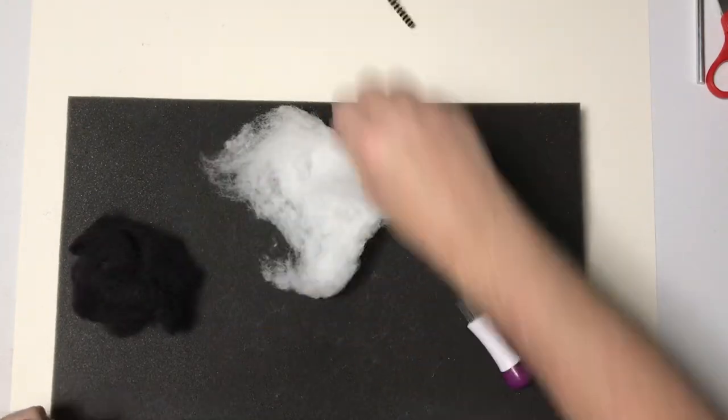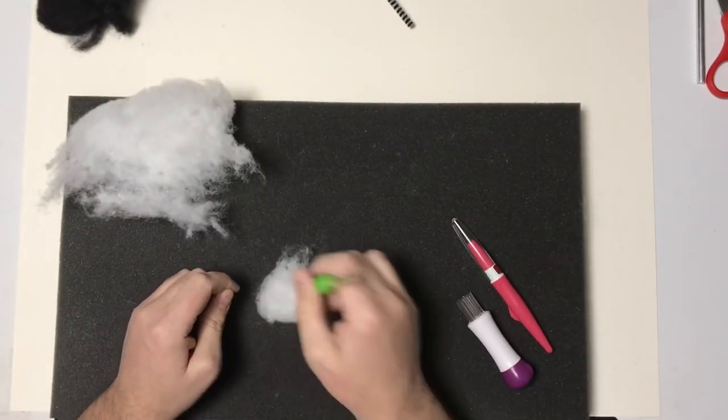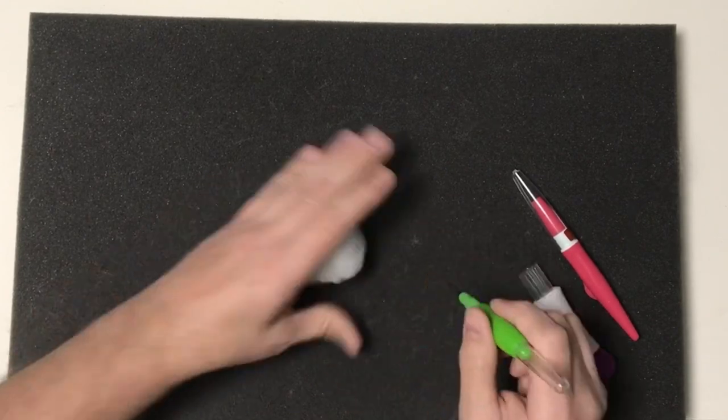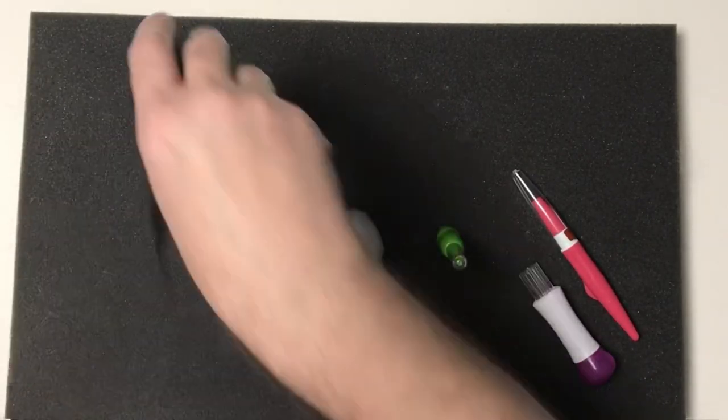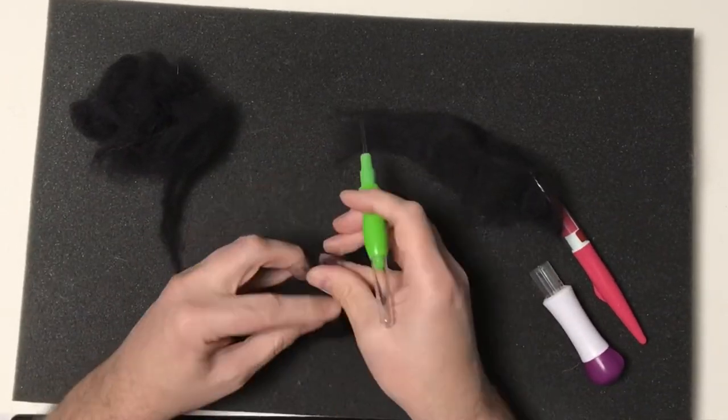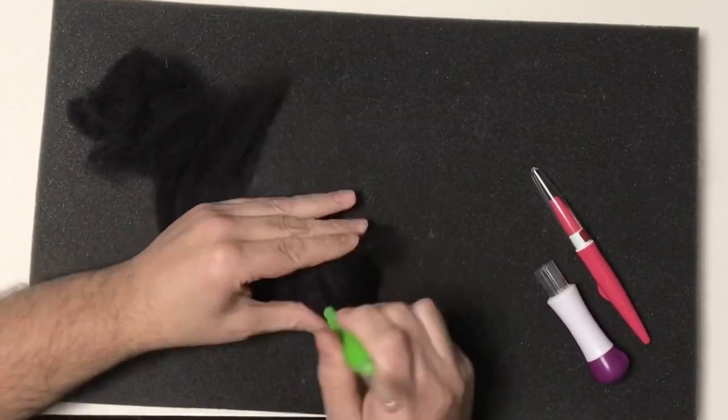I've already done a spider out of wire and polymer clay, so I thought I need to do one out of needlefelt. I'm starting off building up my polyester fiberfill base for the body of the spider, and then I'm going to cover that with some black wool roving.